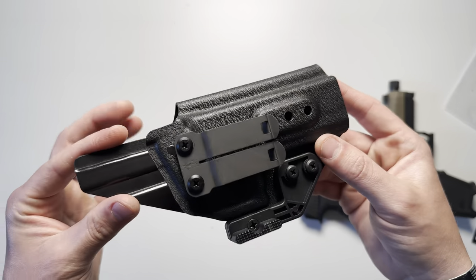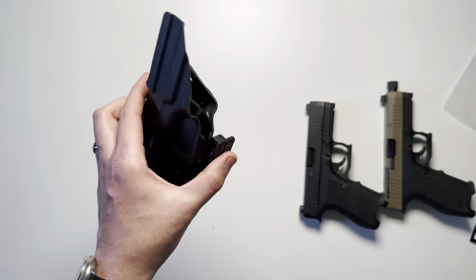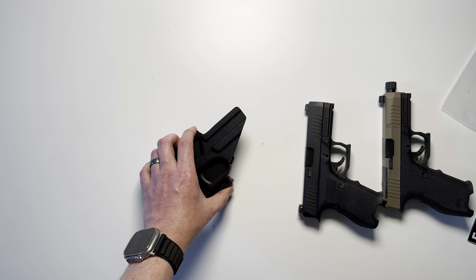If you have any questions on the NERD Slick 2.5 holster, just drop a comment below and I'll do my best to get back with you. Thank you all for watching.